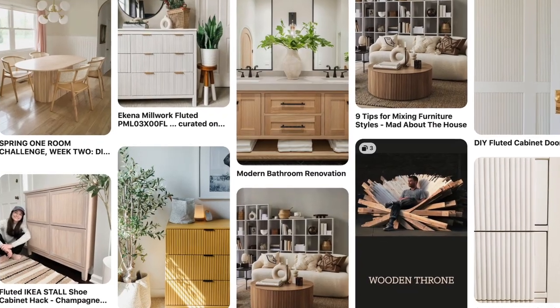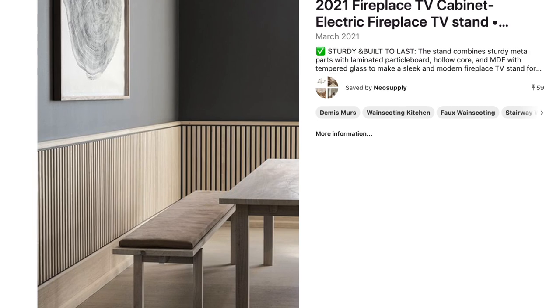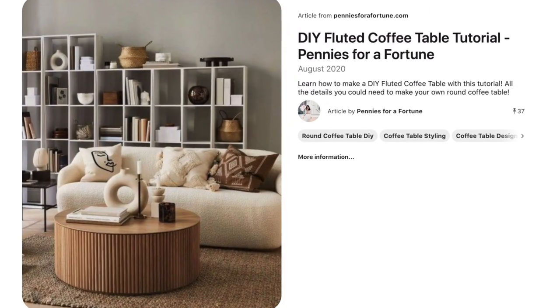I'm Liz and this is Miles, my little craft buddy for the day. I don't know about you guys, but we love to look at Pinterest for inspiration, and lately I've been seeing a ton of fluted and scalloped furniture and DIYs. I'm talking about scalloped walls, scalloped headboards, fluted coffee tables, fluted side tables, and I'm just really inspired by the textured wood look that it creates. So today I'm going to put my own spin on this project with a trendy DIY fluted coffee table.